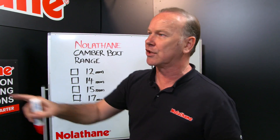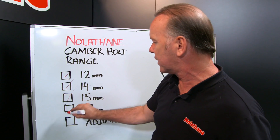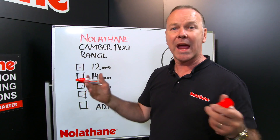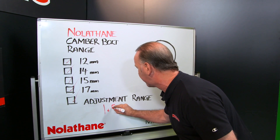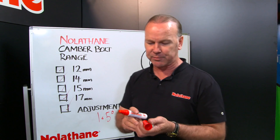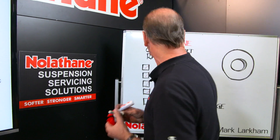They make this for a range of applications covering 12mm, 14mm, 15mm, and 17mm — that's pretty well going to cover everything you're going to need. How much adjustment? Around about 1.5 degrees of adjustment you can get out of one of these. Now if you need more than that, you're in a world of pain — you've got bigger problems.